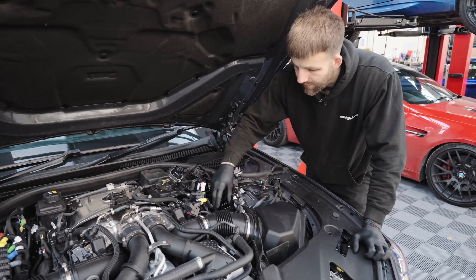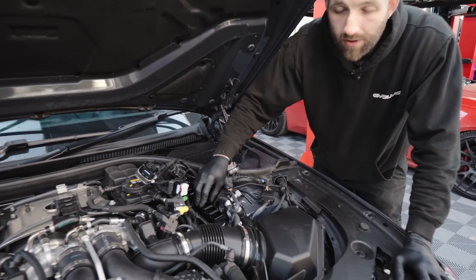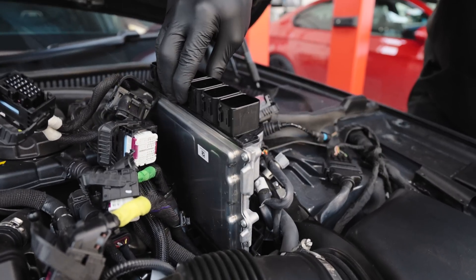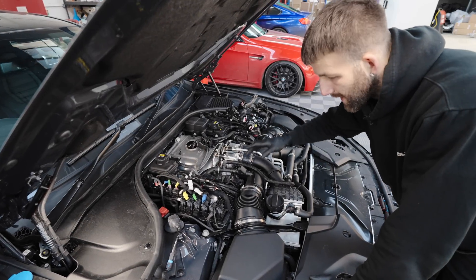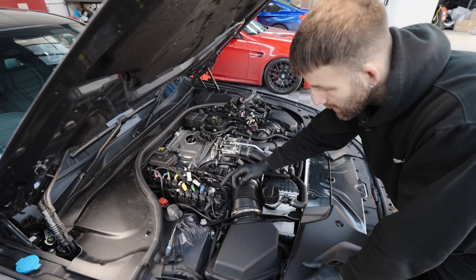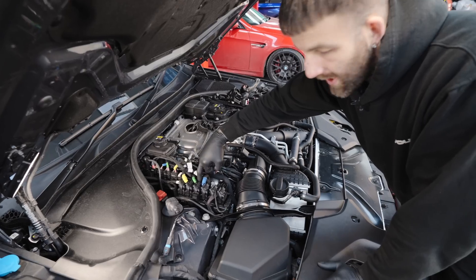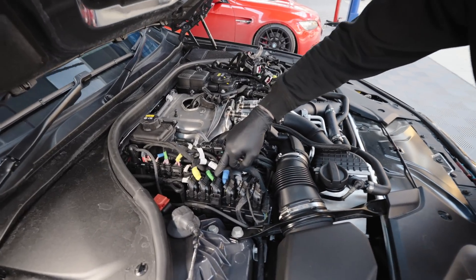With all the wiring and the plastic case removed, the ECU is now ready to pull out. With bank two removed, we can now move on to bank one, which is a very similar process, except you also have to unplug this wire here. There is also a wire down there that we unplug, which I will show you when we get to it.